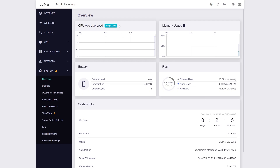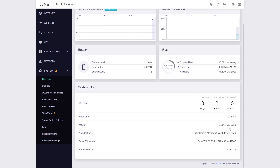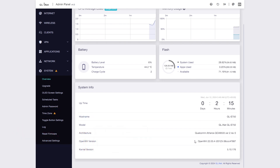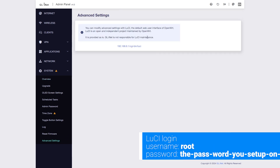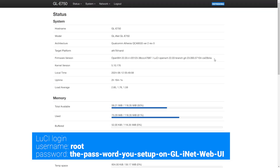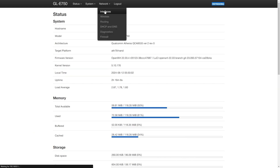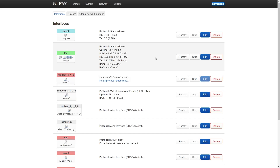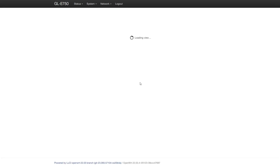Despite being a 4G LTE router, the Mudi V2 gives you freedom for customization. The router runs a proprietary firmware based on OpenWrt 22.03 with kernel version 5.15. Beside the GL.iNet web UI, you can go to the advanced section to access the LuCI web interface, where you have more controls of the router. However, please bear in mind that some sections or configurations are only available in the GL.iNet UI, so please proceed with caution.